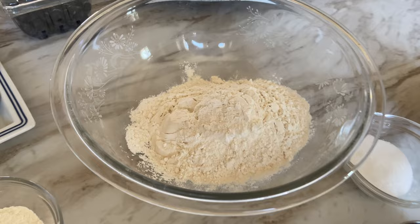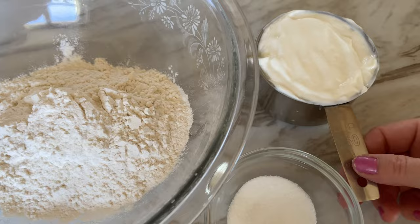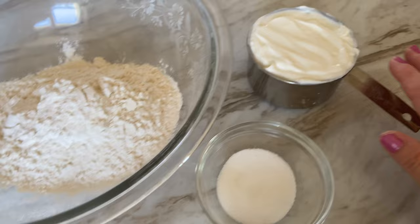So this starts off just like the original recipe with two ingredients. This is one and one third cup of self-rising flour, and then here's one cup of plain Greek yogurt — unsweetened, just plain yogurt. And here's what I add in to convert these into some tasty blueberry bagels.